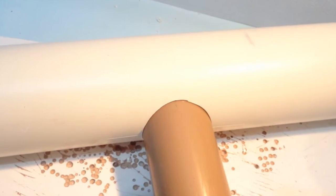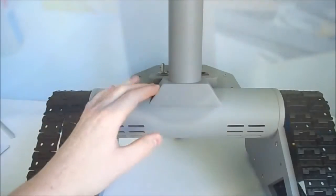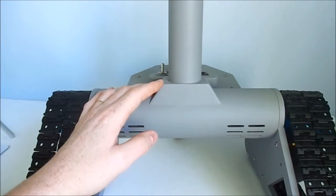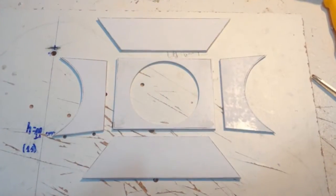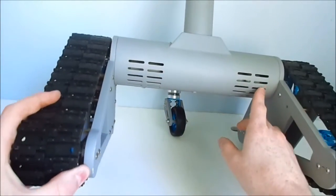Glued together with instant adhesive and reinforced with epoxy. This detail, in addition to being aesthetic, is also a reinforcement, and the air inlets.